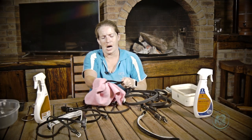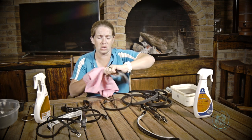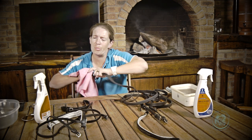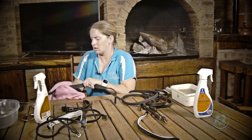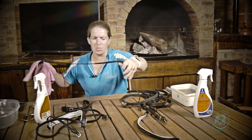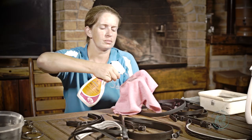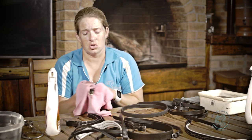I use a lot more conditioner than I do cleaner, and how much depends completely on what the tack is feeling like. I run my hand over it and feel — am I happy, do I need more? Always remember: you can always add more, you can't take away.